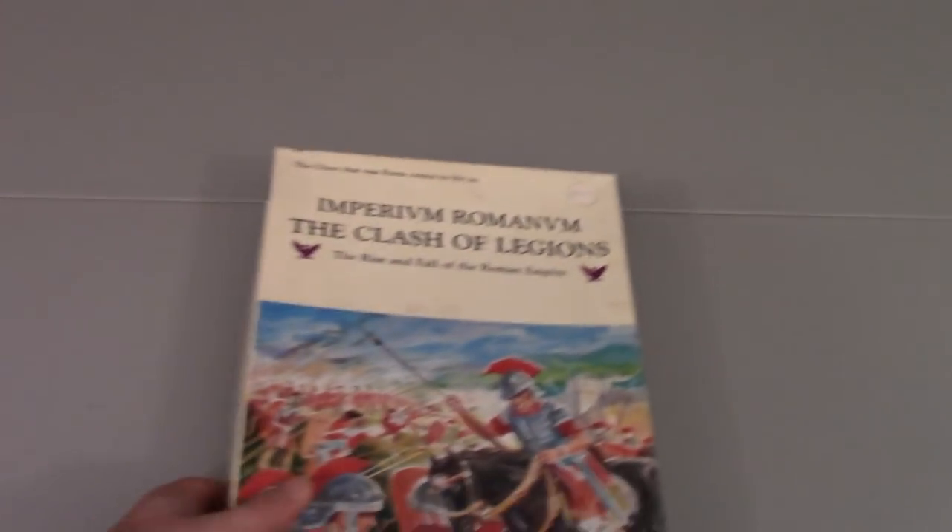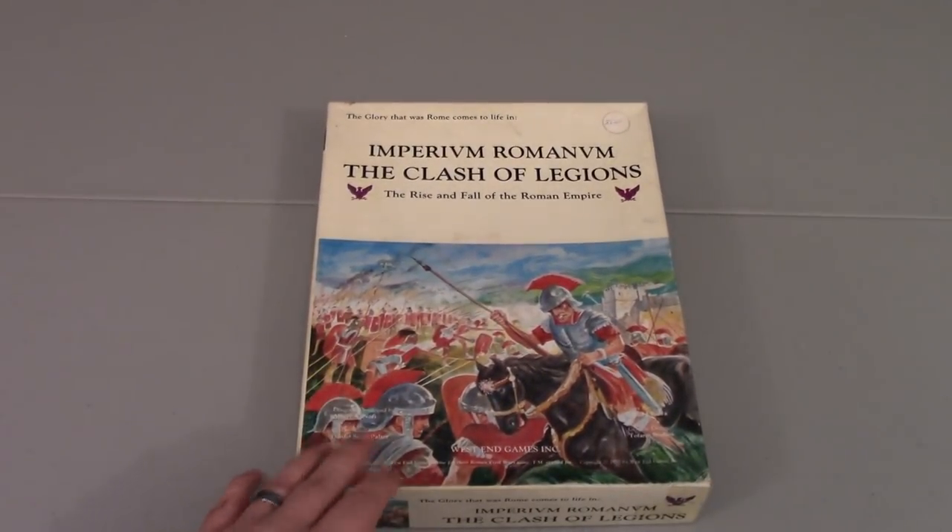Hey folks, Steve here with an unboxing video. Today we are going to be looking at Imperium Romanum, the Clash of Legions.